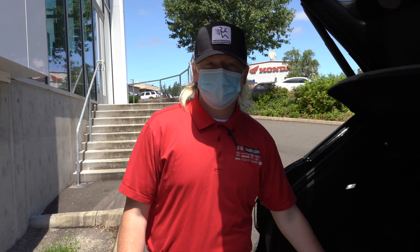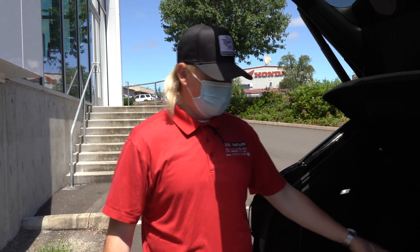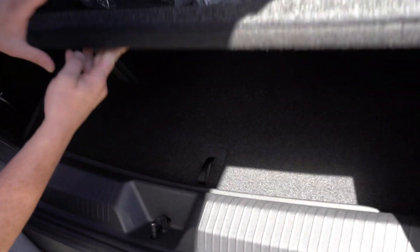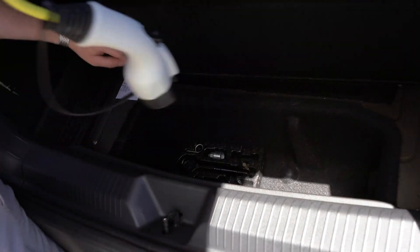One cool thing about these ID4s as well is when you do get it, you're going to have your own plug-in for at home. That's going to be in the trunk where your spare tire used to be. You're going to have a charger there as well as the tools to take a tire on and off.